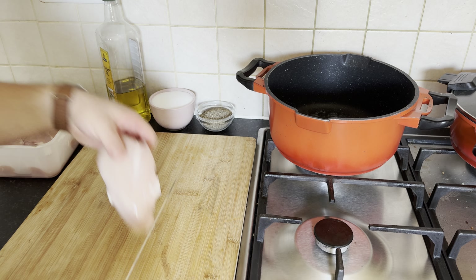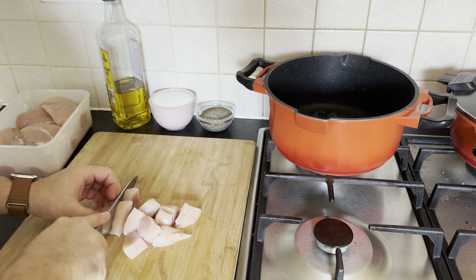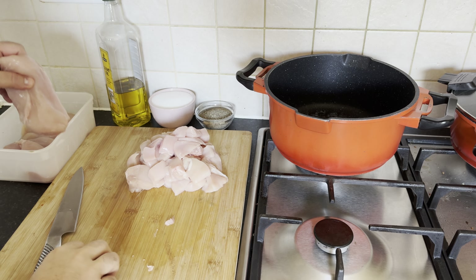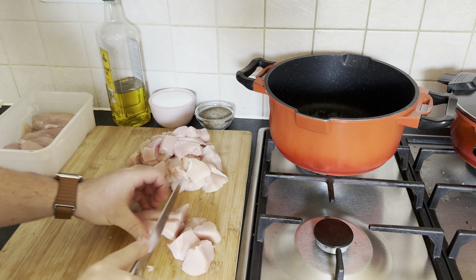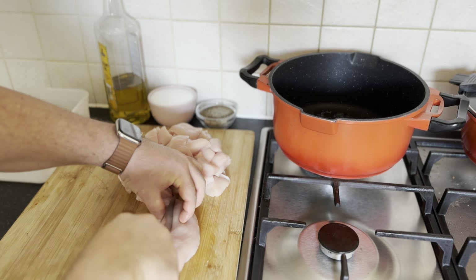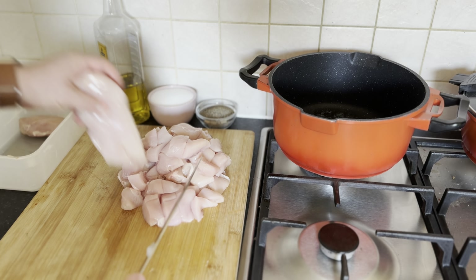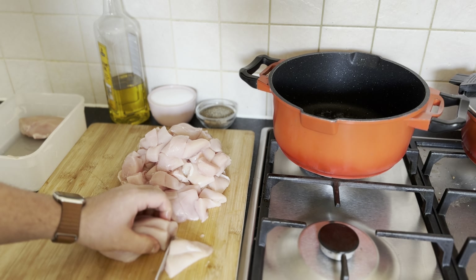Let's kick off our culinary adventure by selecting fresh, high-quality chicken breast. Then, with precision and care, cut it into delectable bite-sized cubes, allowing them to gracefully sizzle in a preheated pan, as we set the foundation for our whole wheat spaghetti with chicken and tomato sauce.